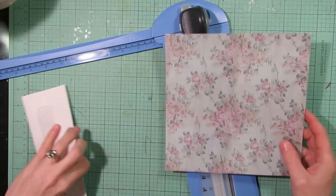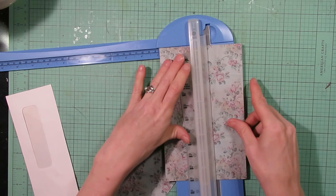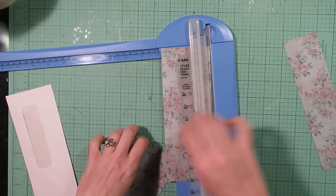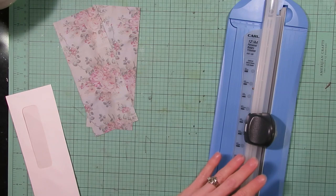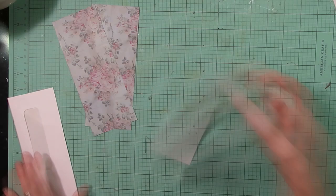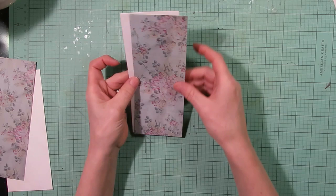I'm going to cut this to fit the front — the exact same size as my envelope — so I'll cut it at three inches. I'm going to cut a second one too since I'm making two of these. My original paper was eight by eight, so I do have a little strip left over to use on something else. I'm going to cut this one at seven and a half inches.